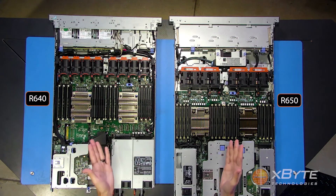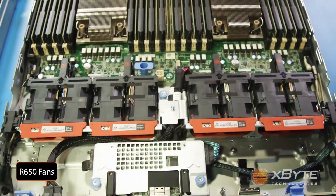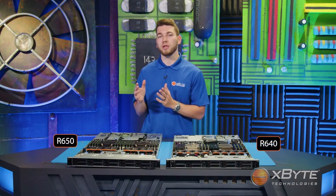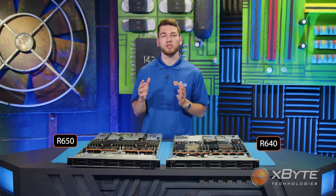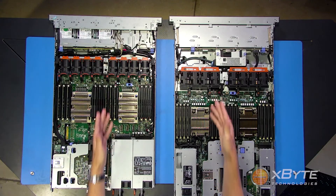Moving on to the fans. You'll notice that while both sets of fans are hot-swappable, as indicated by the orange tabs, the fans in the R650 are slightly larger. This is because the R650 configuration is utilizing Dell's high-performance fans, which are able to generate greater airflow as it pulls cold air throughout the chassis from front to back.